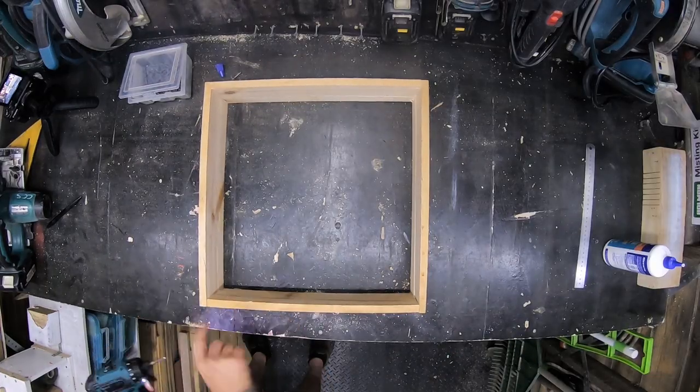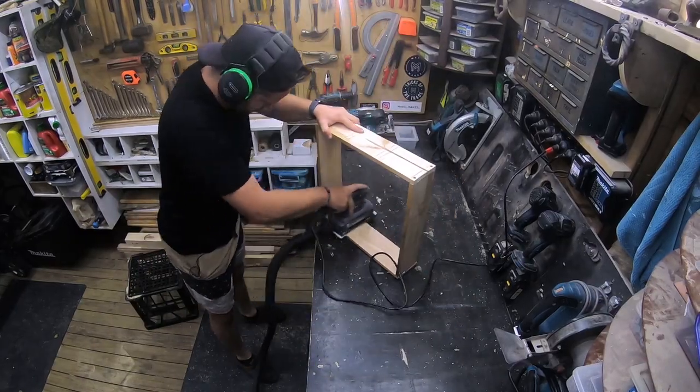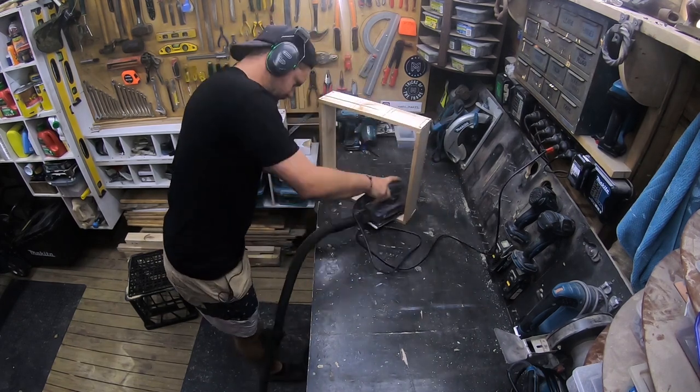Alrighty, that's the outside frame done. What I'm going to do is give the inside a bit of a sand in preparation for doing the cross pieces, and I'll sand the face of it later on once the whole thing's done.